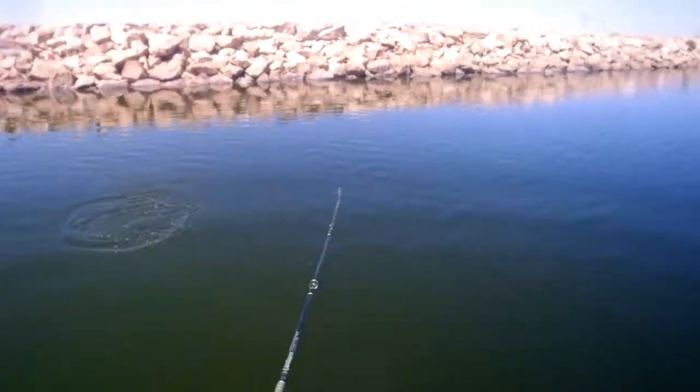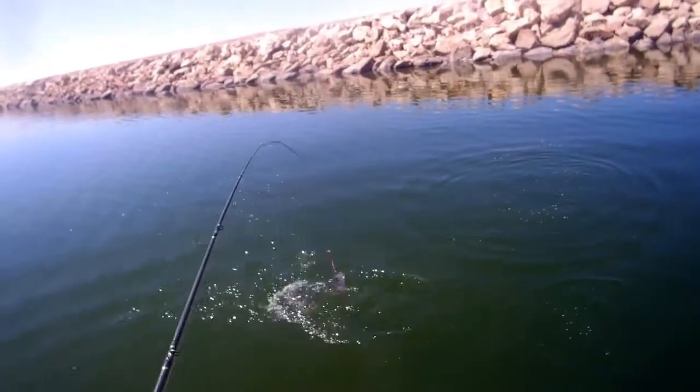All right, we're hooked up — the first fish of the day. A solid fish here to get us started.